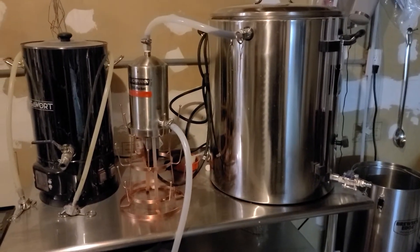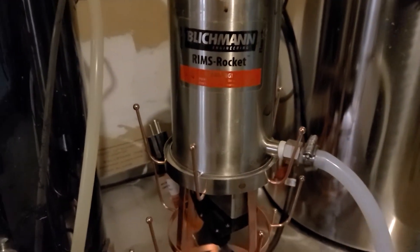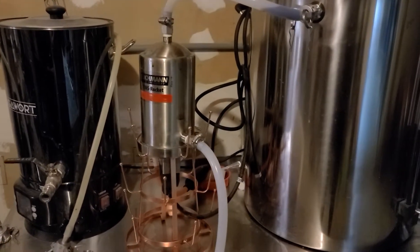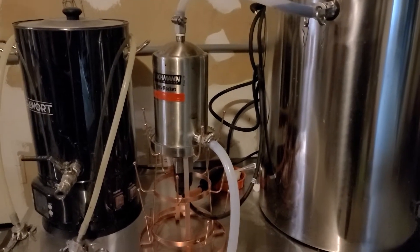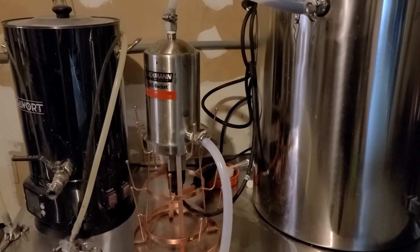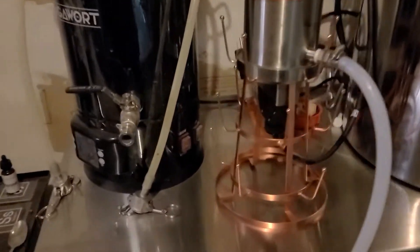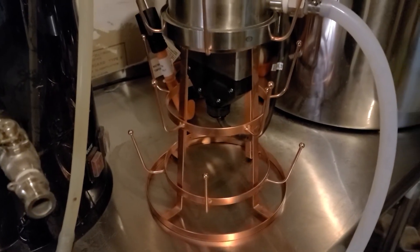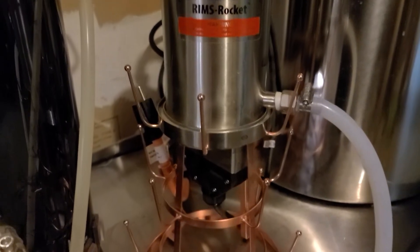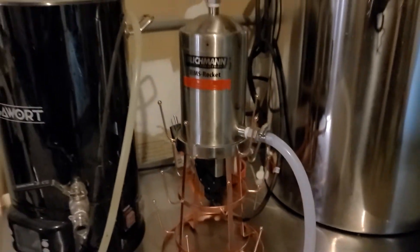Today I started using the Blichmann RIMS rocket. I've seen lots of configurations of how people have built setups for mounting it. Blichmann itself has a nice rack you can attach it to. I happen to have a dryer rack that I used when I used to bottle beer, and it sat perfectly on it with a nice little hole at the bottom. So this is how I arranged it.